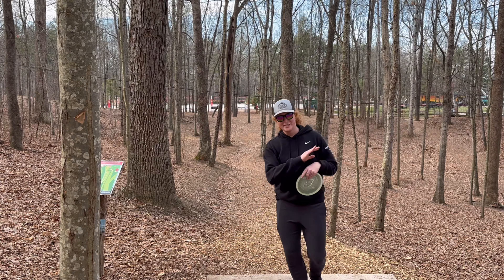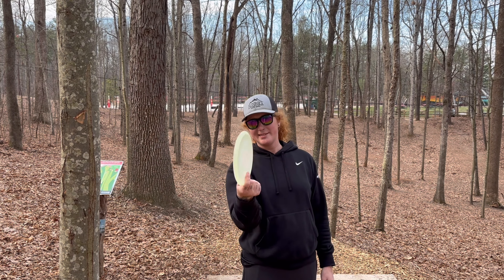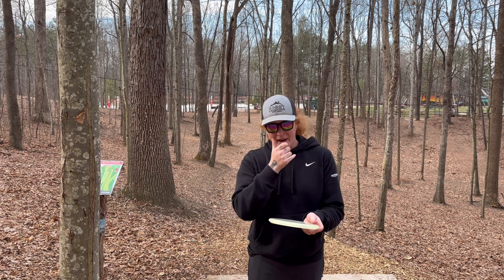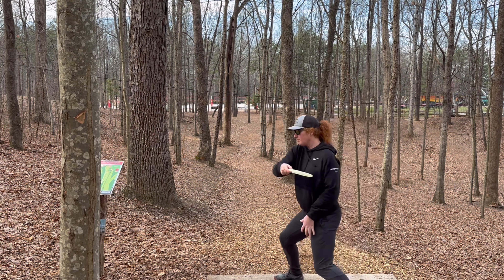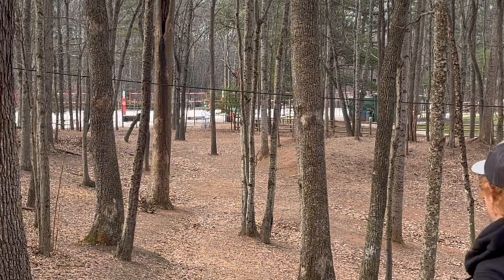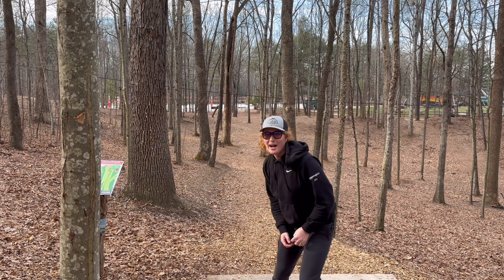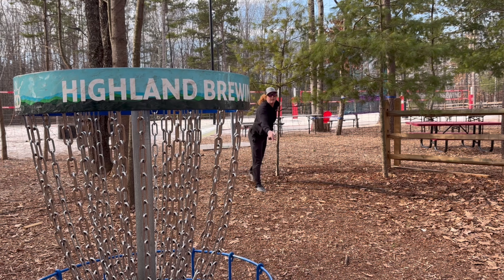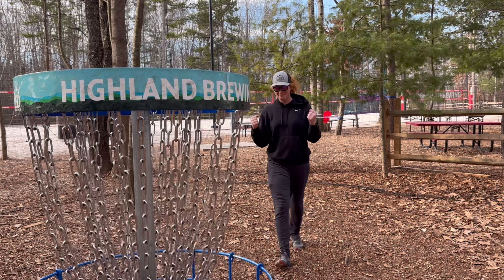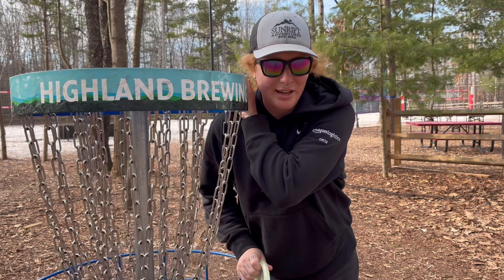Hole 6, 260, dead straight tunnel shot. See how far we can get into the tunnel before it fades out — or if I throw it too hard it might turn over. I just went circle edge long. At least we got one birdie today. We are now 1 over par.